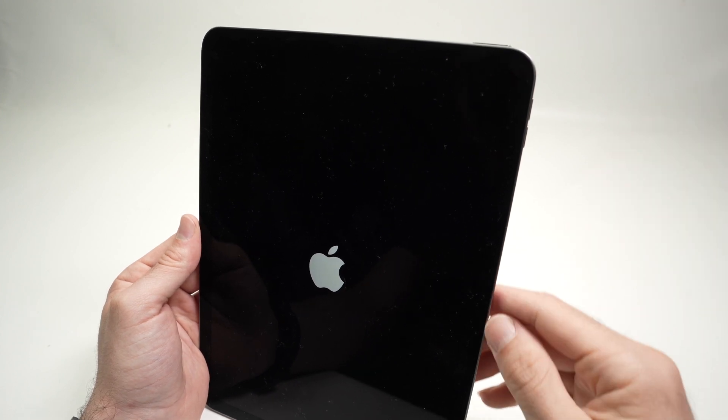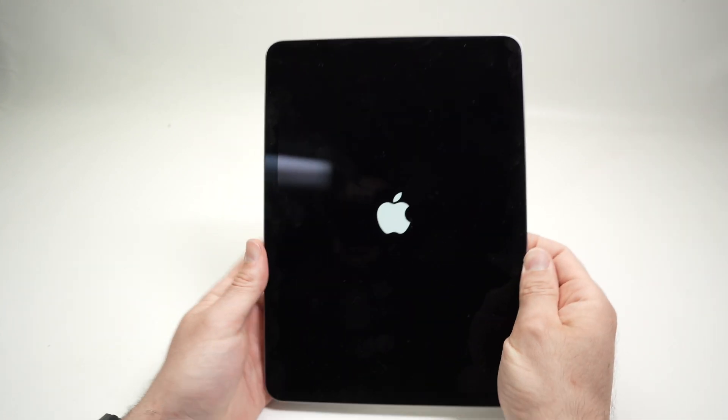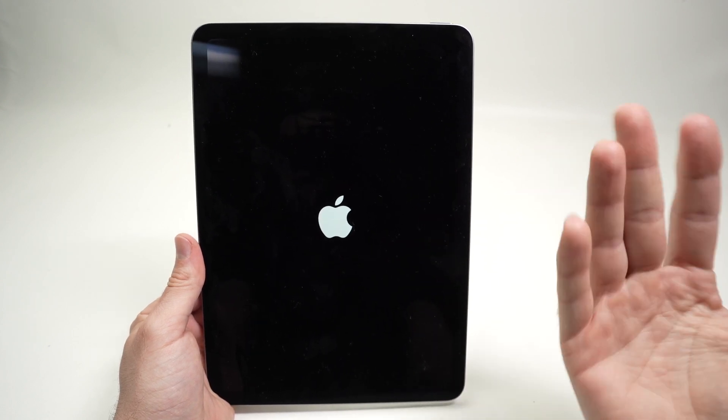Now the Apple logo is there, I can release that button. And now I just have to wait because the iPad will boot up again.